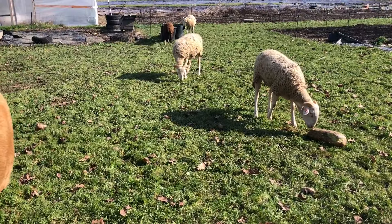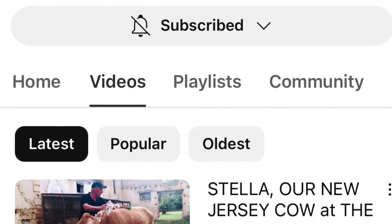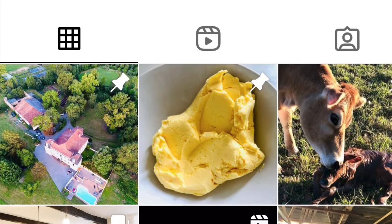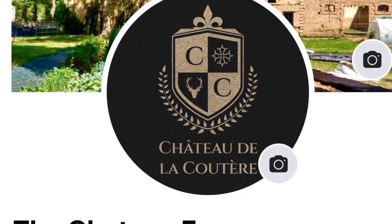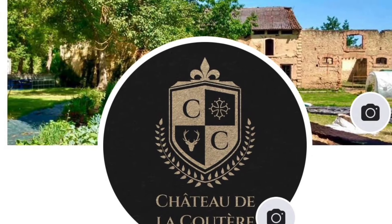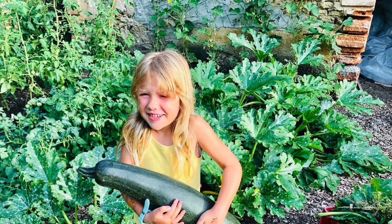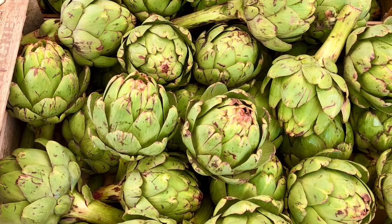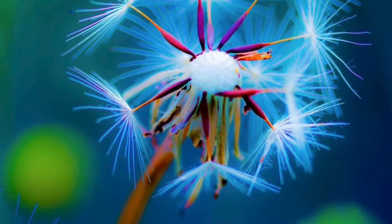We'll let you know as soon as we have any lamb news. Thank you for watching — if you liked today's vlog please give it a thumbs up and consider subscribing. We can grow many things on this farm but we do need your help to grow our channel. You can also catch up with us on an almost daily basis on our social media channels at The Chateau Farm. All the links are in the description below, and we'll see you in a few days' time.